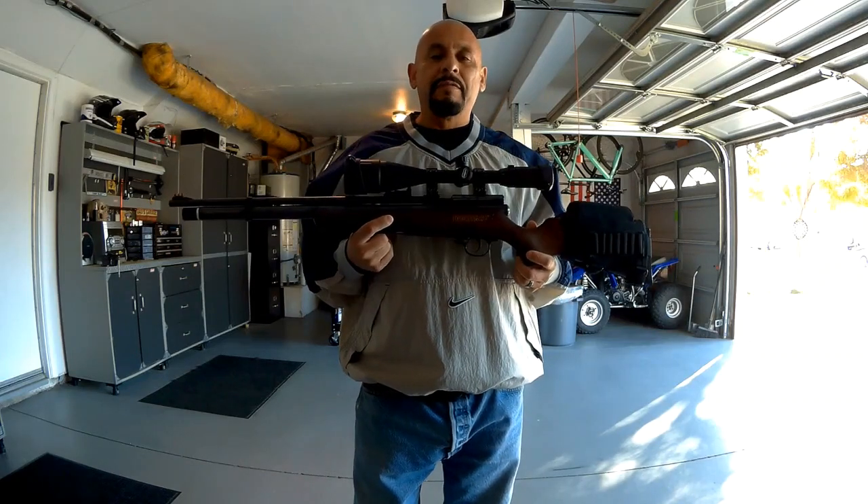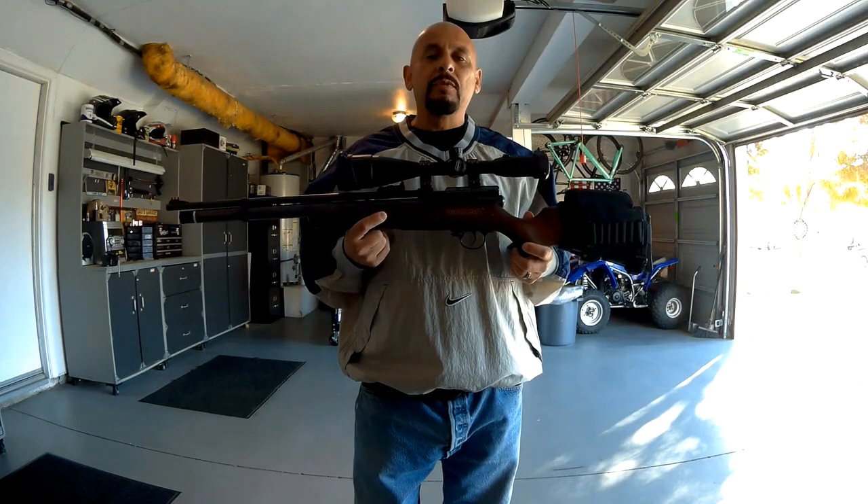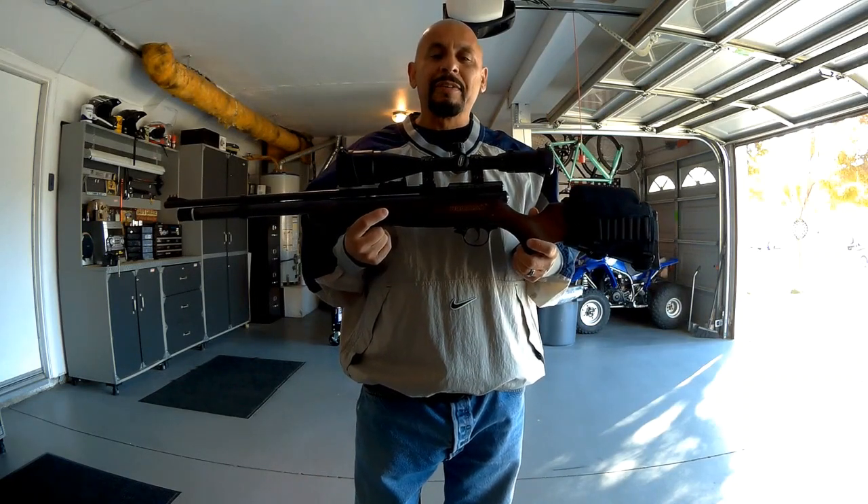Hello everyone. So here it is — finally got one. My first PCP air rifle. I went with the Beeman Kiwi Chief in a .22. Let's take a closer look at it.